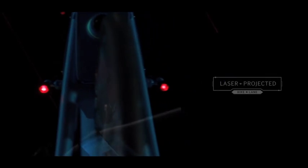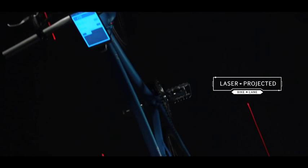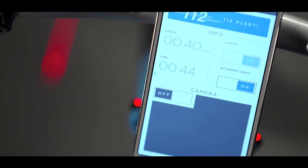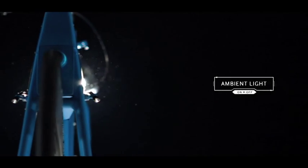Two laser beams projecting a bike lane where a real one is missing, automatically activated thanks to the sensors of a paired Samsung smartphone.